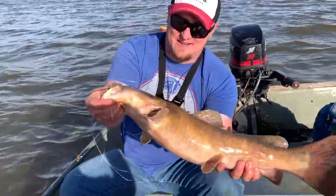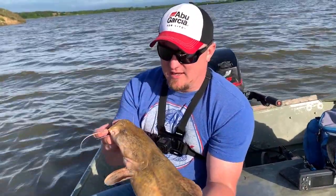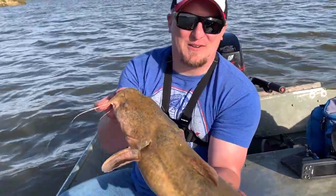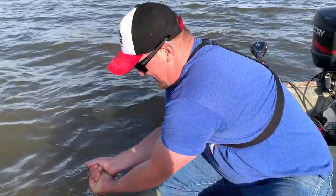We're going to turn this one loose. I'm not going to kiss him, but I might get my dad to kiss him. We're going to let him go and grow up and turn into a big nasty. I would prefer to catch a monster flathead over blue — there's something special about a big old flat-headed flathead catfish. Comment below if you'd rather catch a big blue cat or a big flathead.